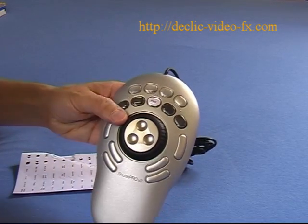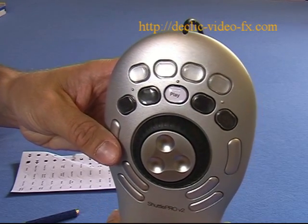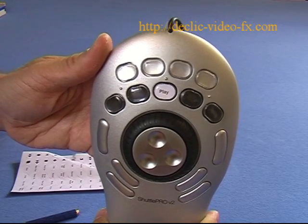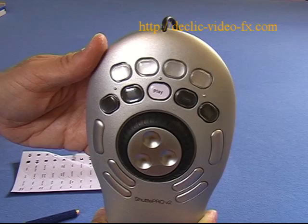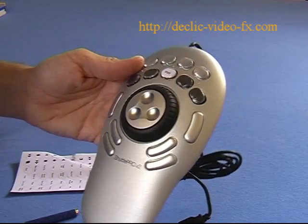This is just an example — maybe we won't keep the play button there, but this is just to show you how it looks. Now you can redo this with all the buttons. Next we will see how to install the Shuttle.